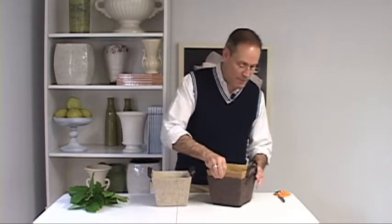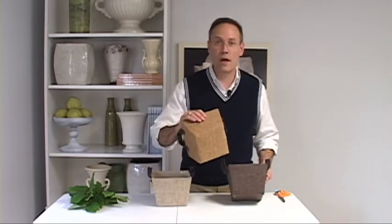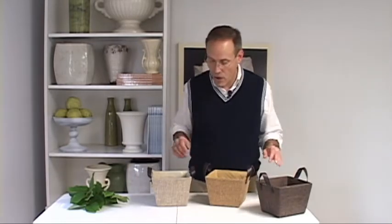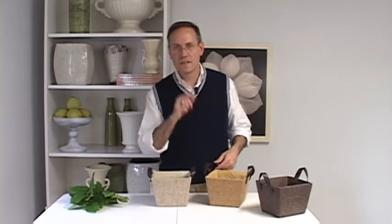They come in different colors of burlap, and I think they're great to work with. They have super texture. They're good for summertime, also good into the fall. What I want to do is take the look of this burlap and the arrangement that I'm going to make — I want to keep that texture going up into the design, so this is how it goes.